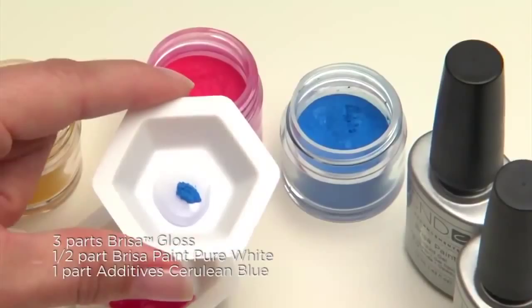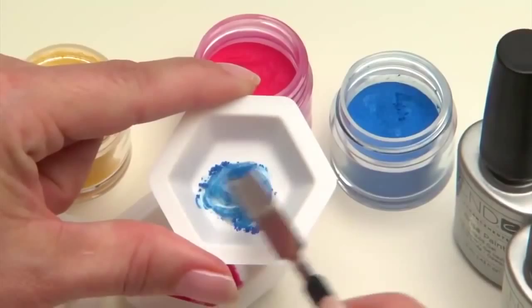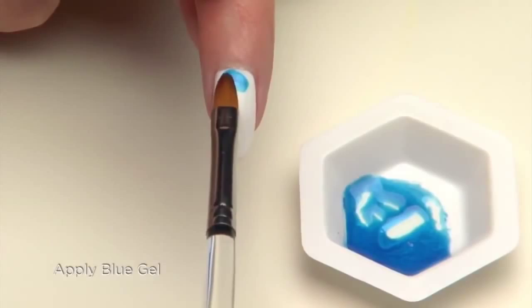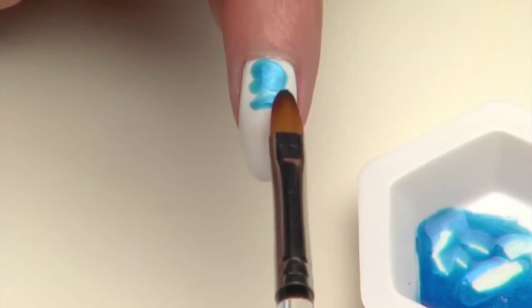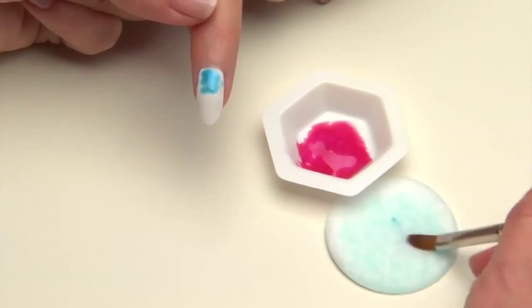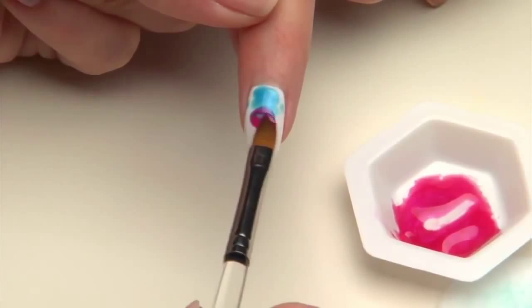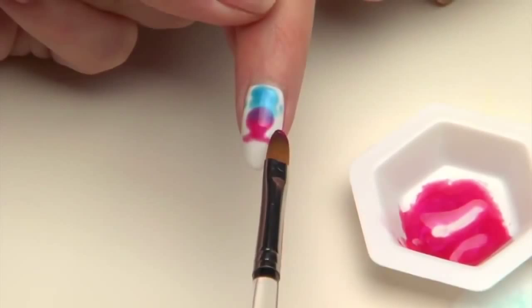The trick to this free-form look is using a gel oval brush with a light touch. Start with the electric blue and float the gel from side to side to create the design. Add small details to the side of the nail. Lock for 10 seconds. Thoroughly clean the brush on a lint-free pad lightly moistened with Scrub Fresh. Then continue with the hot pink gel with the same side-to-side floating technique, overlapping a portion of the blue to create a unique purple hue.